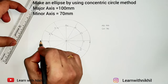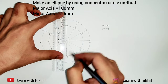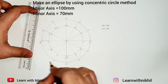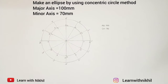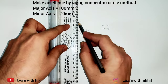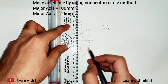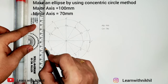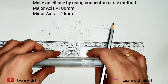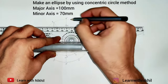For the outer circle, denote the points as 1-dash, 2-dash, 3-dash, till 12-dash. Now draw light parallel vertical lines from each of the points on the outer circle. From the inner circle, draw horizontal lines — from point 2, draw the horizontal line to intersect with 2-dash; from 3 to 3-dash, and so on.